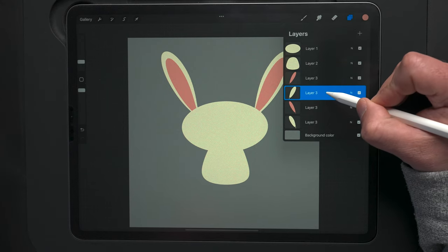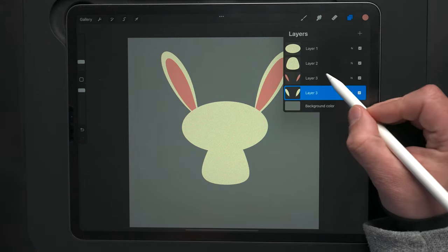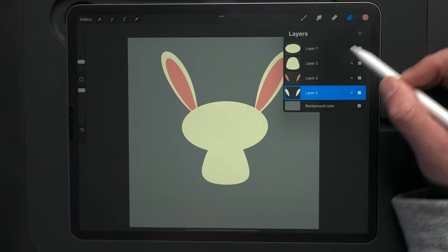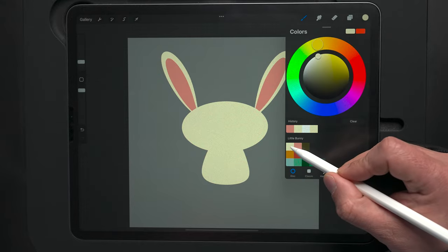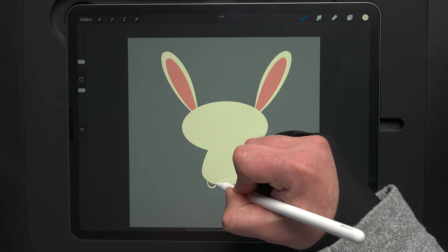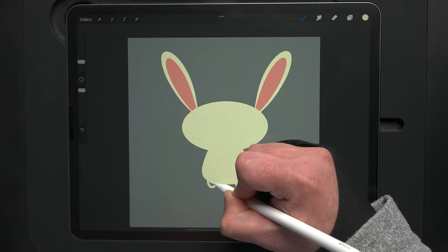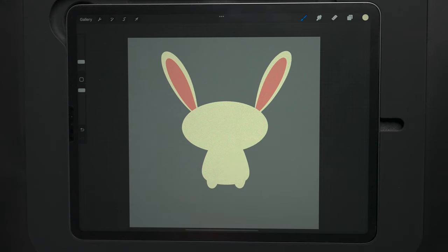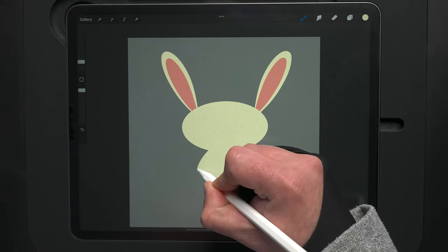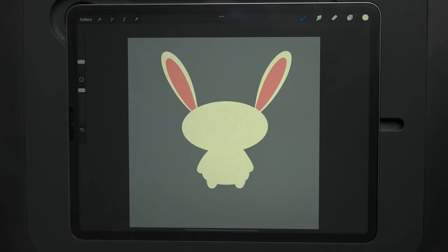With the ears layer selected, I'm going to switch back to the base color and come down here to start drawing on some little feet — connecting the lines and filling in. These are pretty small so we can fill them in by hand. Once we've got the feet, I'll just pull the arms down on the side as well.